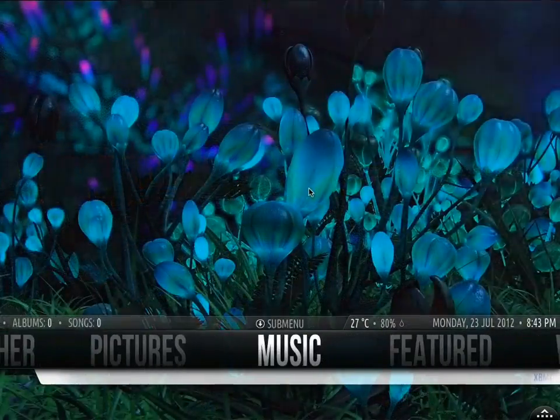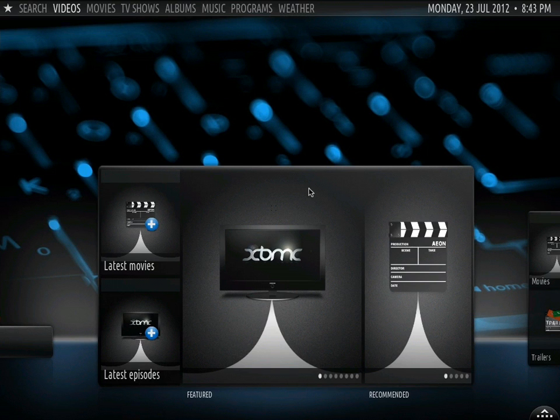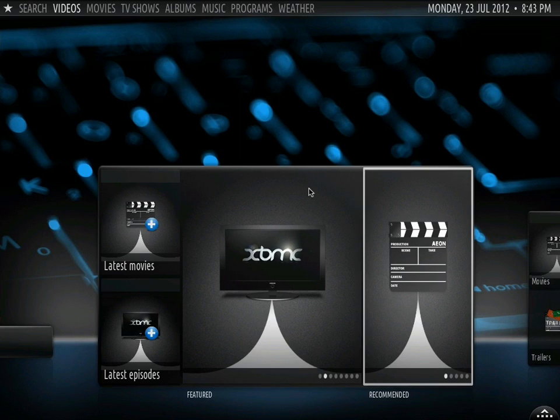So let's go back to features. If I press up nothing happens, if I press down nothing happens. If I press enter we go into the menu — here we go. We can see pretty much latest movies, featured content, and recommended content.